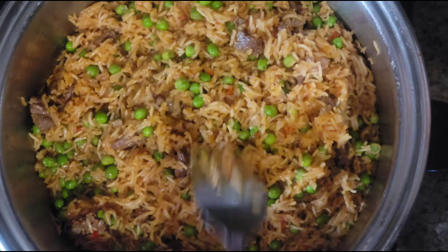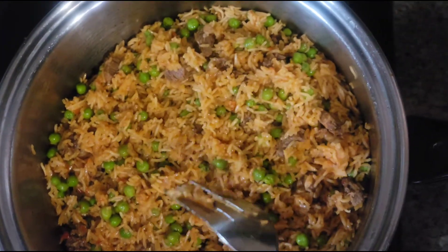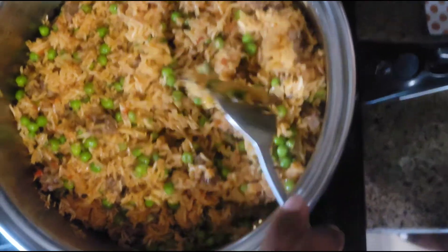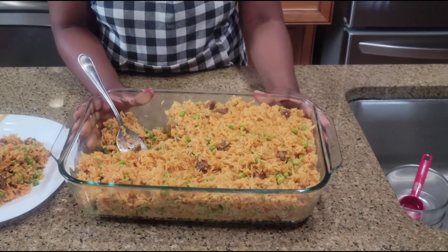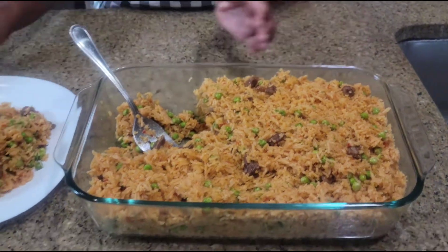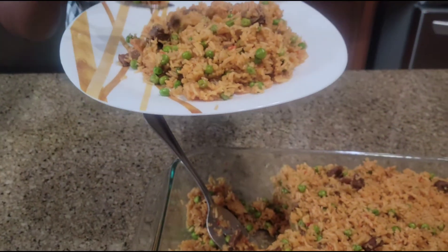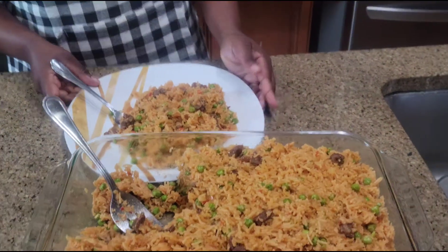Our rice is well cooked. You can see the peas are still green in colour — they did not overcook — and the meat is well distributed. I'm using a fork because rice is so delicate that a spoon would break it. I just want to pour it onto my plate because everything is evenly distributed so I don't have to stir it again. Finished product — our delicious rice is here, meat and peas well distributed. It's so delicious, so yummy, and it's not dry.